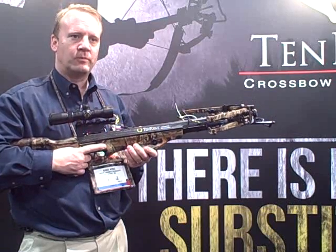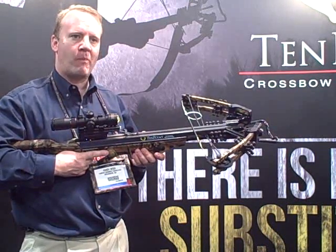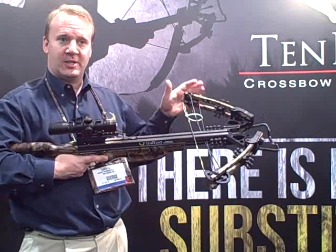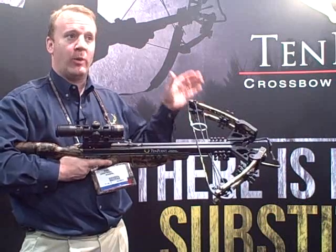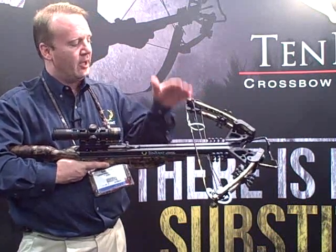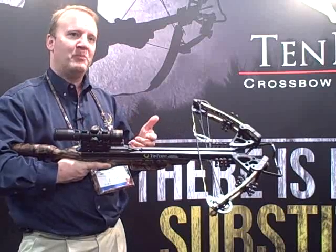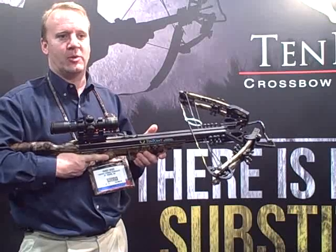One thing about TenPoint's technology over the past few years is restricting the width of the limbs — they've made great progress along that line. We came out with the CLS Compact Limb System a few years ago and those were about 21 inches wide, and we still have some of those in the line. This XLT front end brings the angle back, shortens the limbs, actually helps lengthen the power stroke a little bit, and reduces noise. So it makes it a very user-friendly, hunter-friendly crossbow.